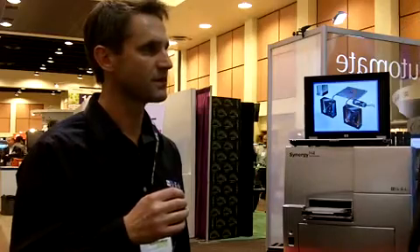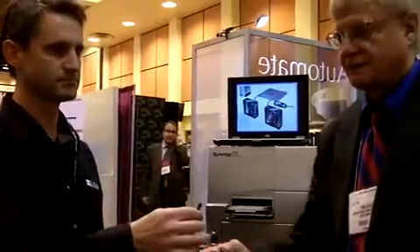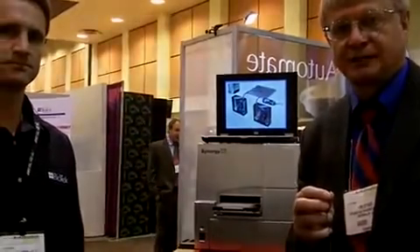Thank you very much, Xavier. This video is going to be posted on our website, laboratoryequipment.com, and it'll be there for another 30 days, so if you want to review this again just go to laboratoryequipment.com. Thank you.